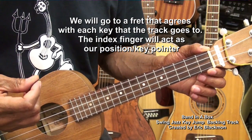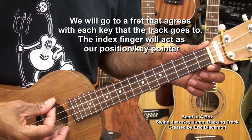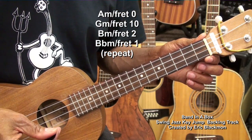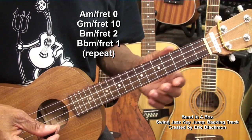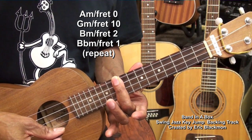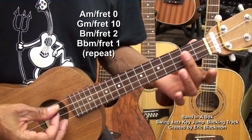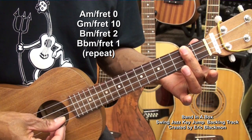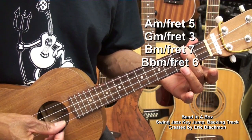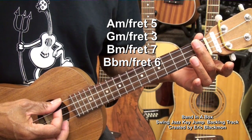The main notes will be at one fret of the ukulele at a time. We'll go to the open strings first — that's going to be A minor. Then we'll go to the tenth fret, which will be G minor. Then to the second fret for B minor. And then to the first fret for B flat.